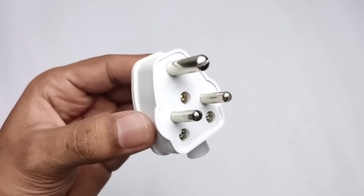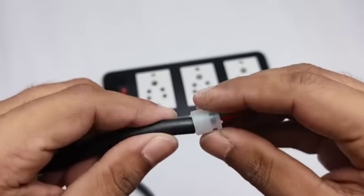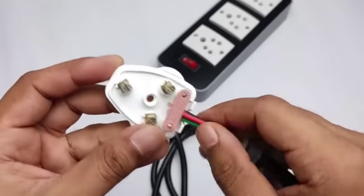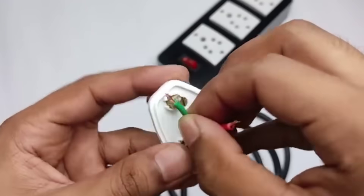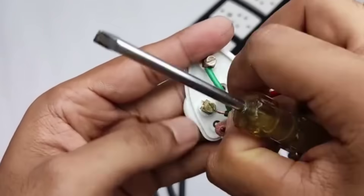Now it's time to bring a 3-pin plug and connect it to the main wire. For this, we carefully place each wire in its proper terminal and then tighten the screws firmly with the help of a screwdriver. This step is important to ensure the plug is fitted securely and the connection remains safe while using the extension board.